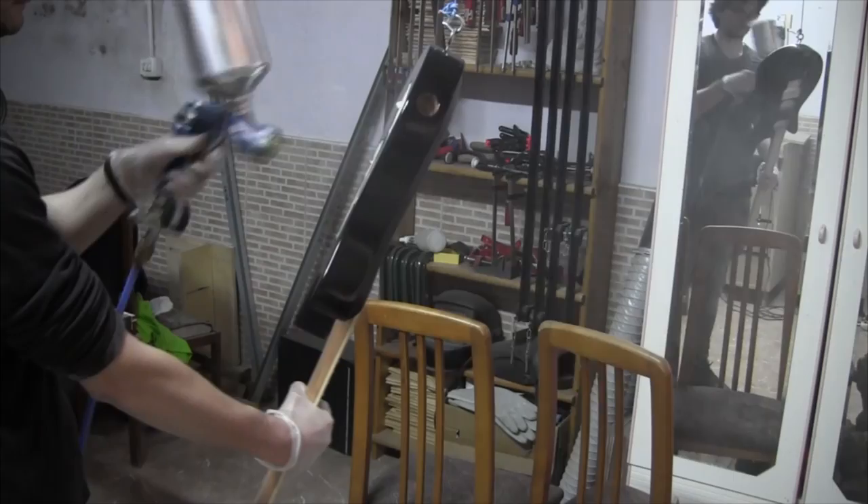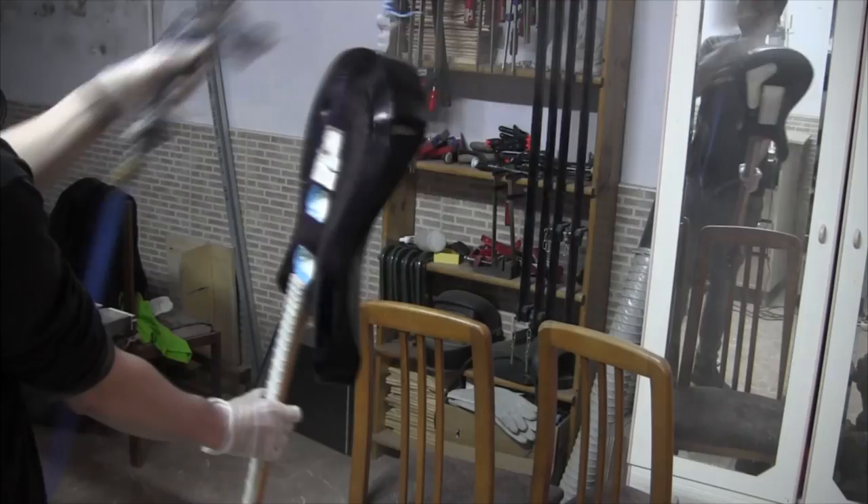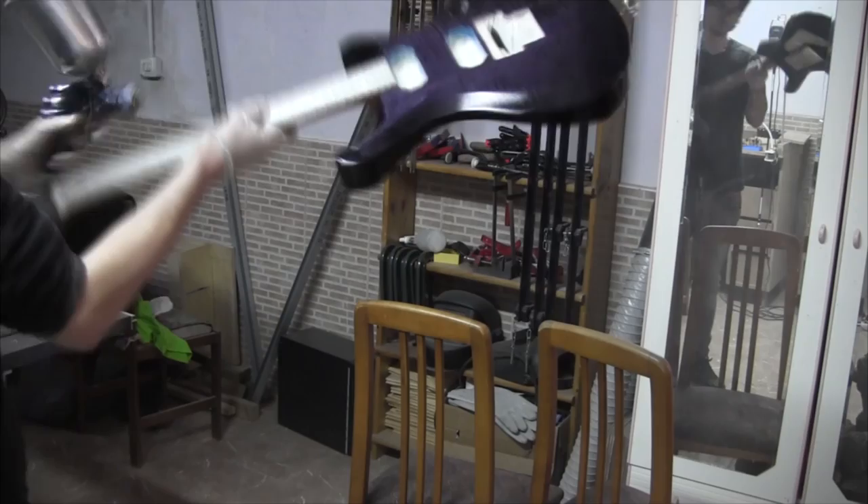I forgot to record the wet sanding, but I started with 1000 grit, then 1500, and finally with 2000. Then came the polishing process.